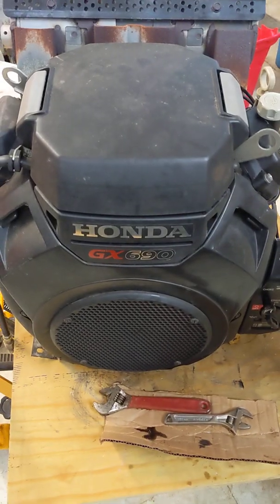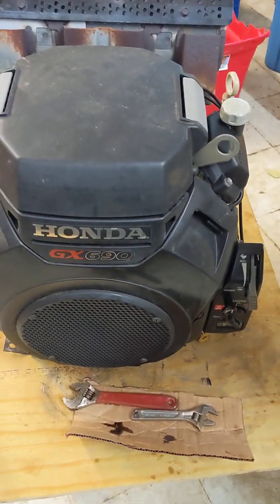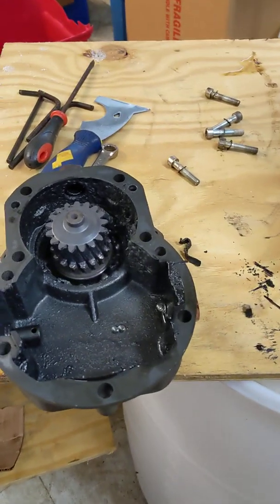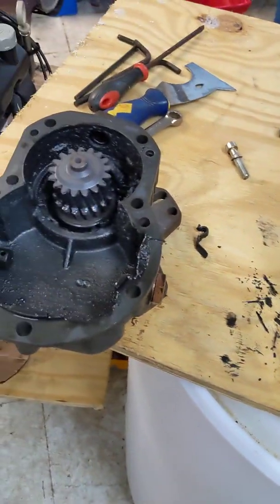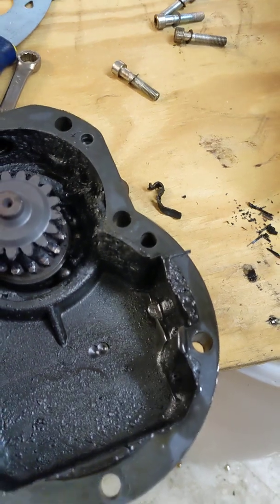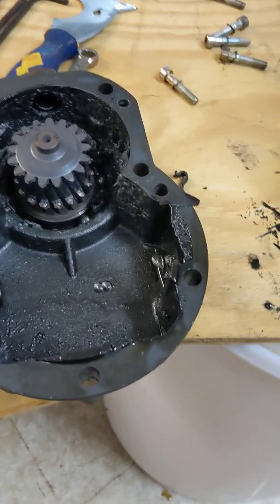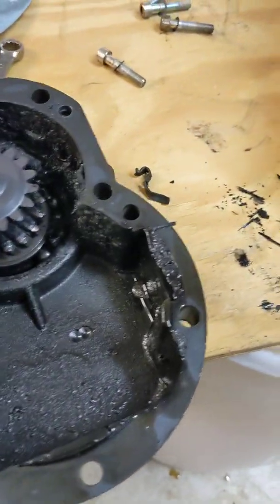All right, we all know the Honda GX690 eight-gallon-a-minute unit. Look, guys, you really need to be doing maintenance and checking your equipment — check the oil levels. This one here, the pump quit, it was no longer working, so I was called over to take a look at it. There was absolutely zero oil inside the gearbox. I want to show you what's going on inside.